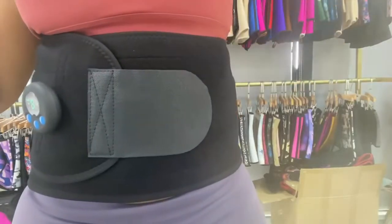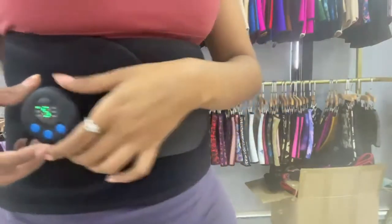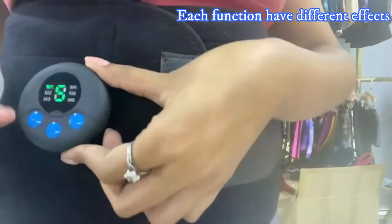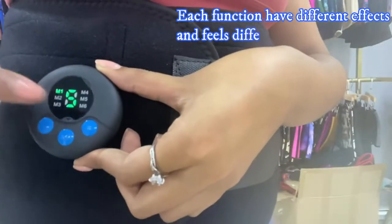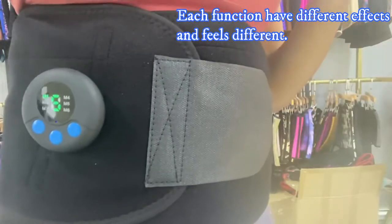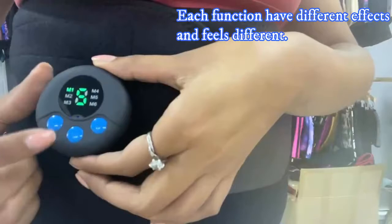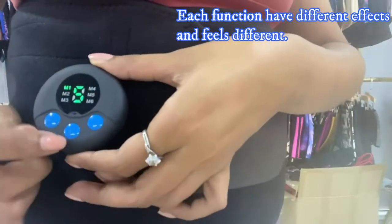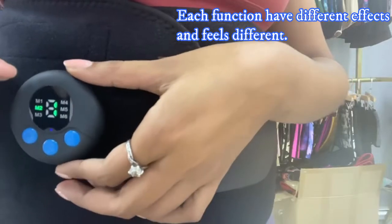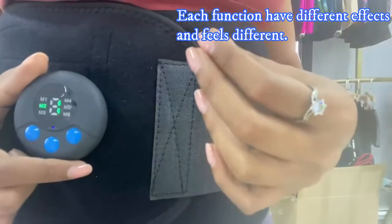It's like a vibration, like a beat, a pulse. Each function has different feelings — from M1 to M6 we have six different functions with nine intensity levels each, so you're going to feel really different with each function and intensity. To change the function, just touch the M button. This one is like when your phone is ringing — you're going to feel like your phone is ringing on your waist.